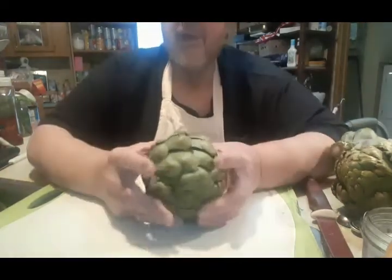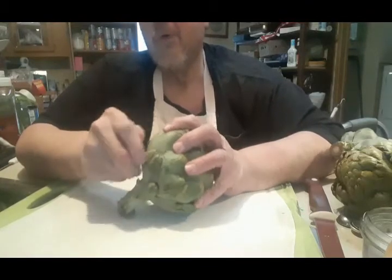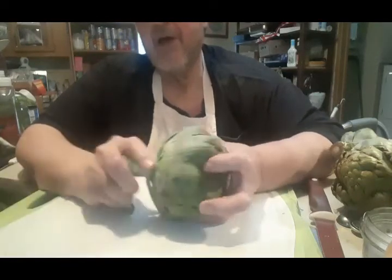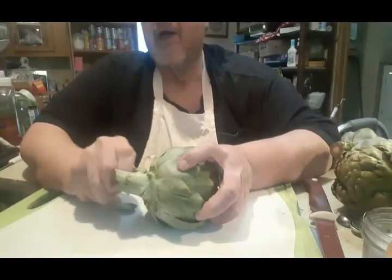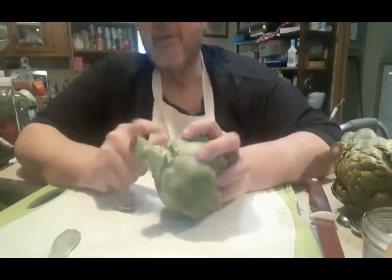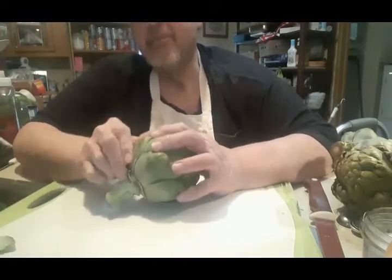So what we do with the artichoke is, first of all, get rid of all these small little leaves — just pick them off. All the little bits of fiber, they go right off with the leaf, and there's a nice little bit of flesh here to eat when you get to the bottom, or the heart of the artichoke. You see how the leaves are starting to get a little bit better? Now they're not papery — that's when you start peeling them off.